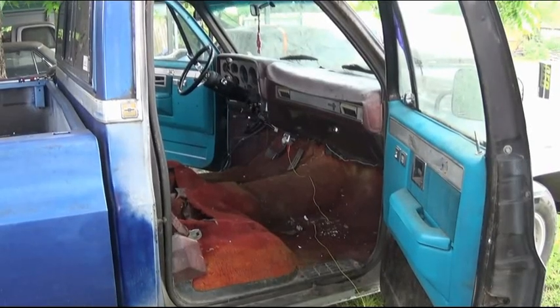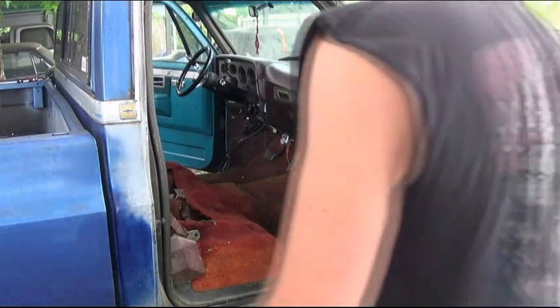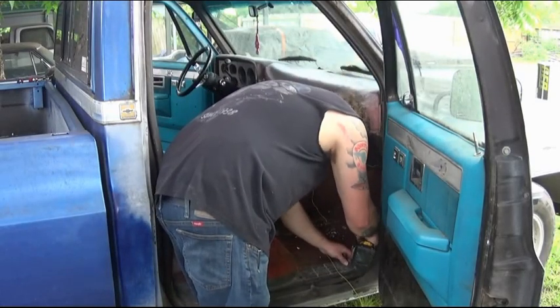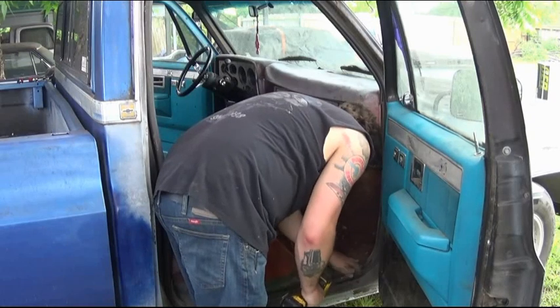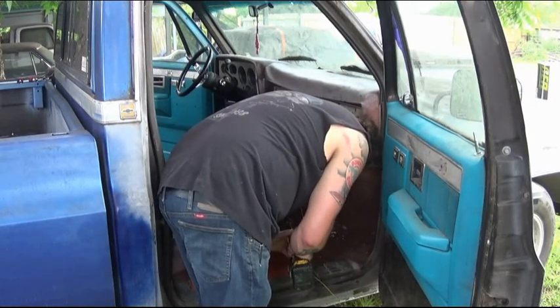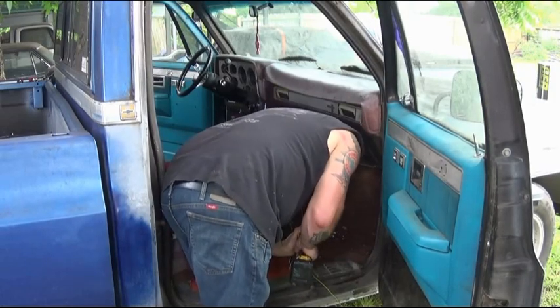The only hard part about getting that seat out was the fact that the front tabs on those custom frames kind of had a point on them and they just kept grabbing the carpet. Other than that it wasn't too bad. Now I just need to remove the screws — they're not stripped out — and then remove the seat belt so that I can get this old carpet up.